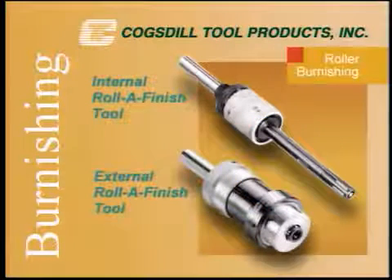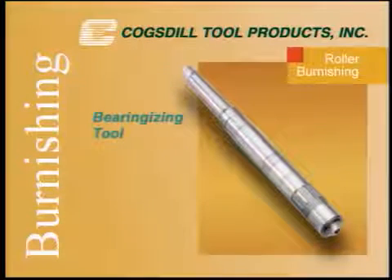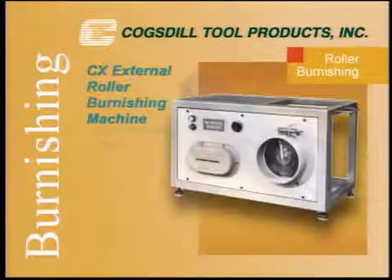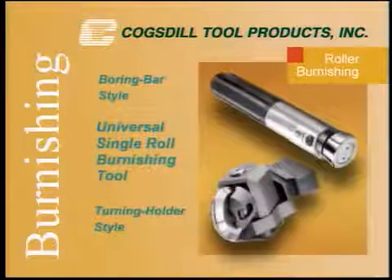Cogsdill Tool's burnishing tools and machines include internal and external roller finish tools, bearing-izing tools, CX external roller burnishing machines, diamond burnishing tools, and universal single-roll burnishing tools.